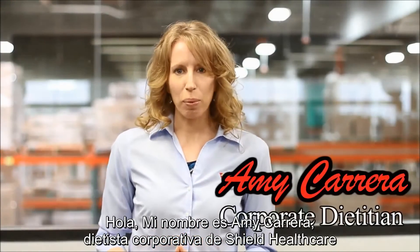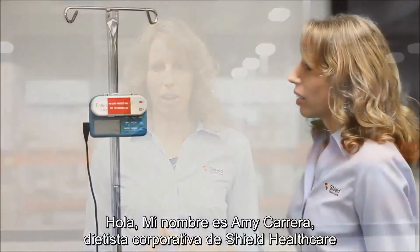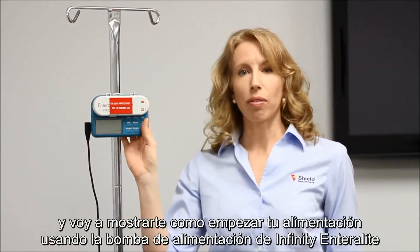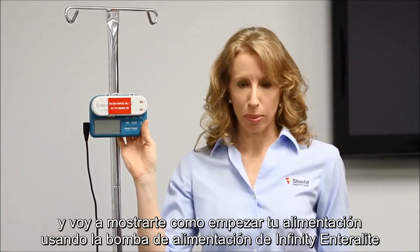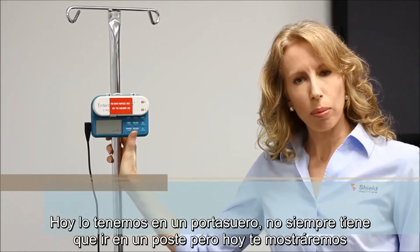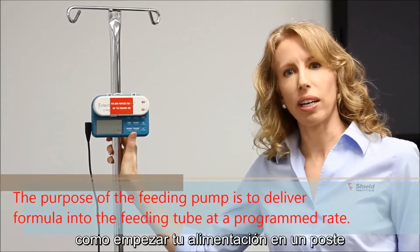Hi, I'm Amy Carrera, corporate dietician at Shield Healthcare. I'm going to show you how to start your feeding using the Infinity Enterolite feeding pump. Today we have it on an IV pole. It doesn't always have to go on a pole, but today we'll show you how to start your feeding on the pole.